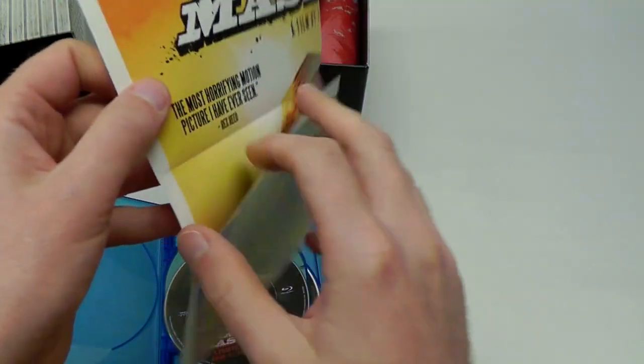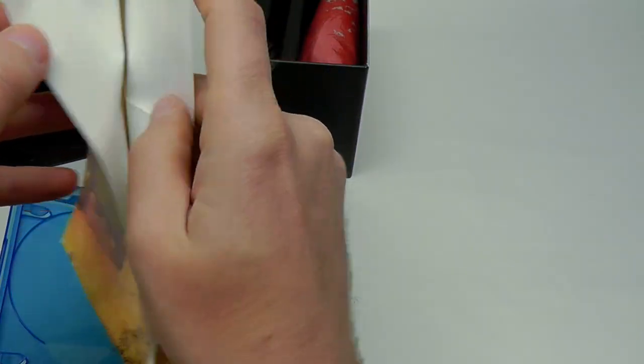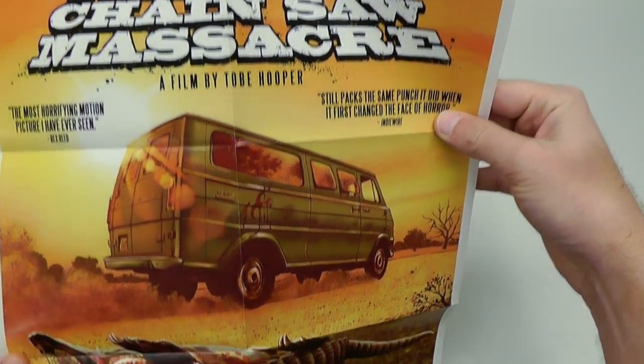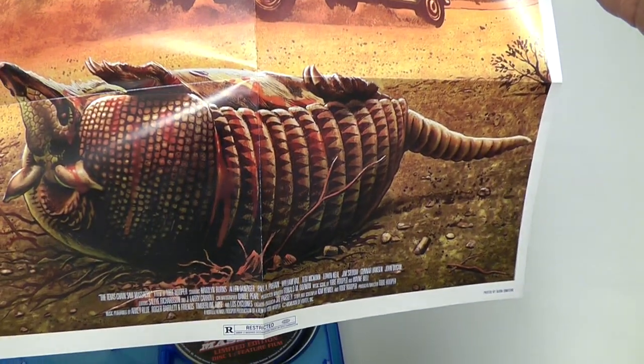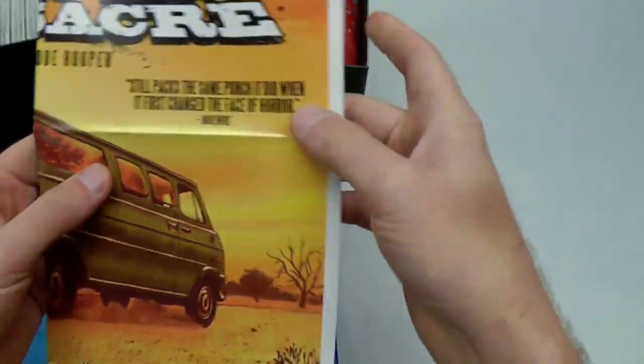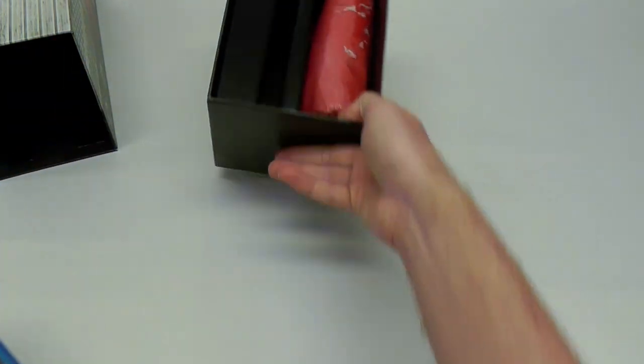Closer look at the fold-out poster — I gotta say, I really like this new design. I wouldn't have minded if they had used this for the cover, because it's an absolutely beautiful presentation. Can't actually believe that this is a standard Blu-ray case and they actually fit 5 discs in here, but maybe that's just me being old-fashioned.